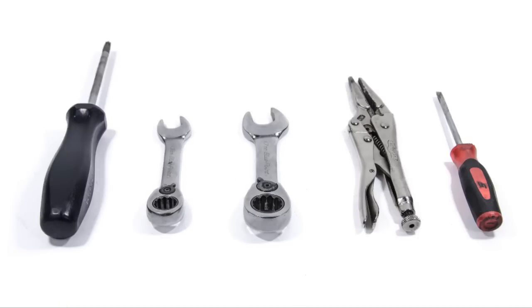We have a T30 screwdriver, 13mm ratchet, 17mm ratchet, small set of vice grips, and a small pocket screwdriver. I'm going to go ahead and walk you guys through it now.